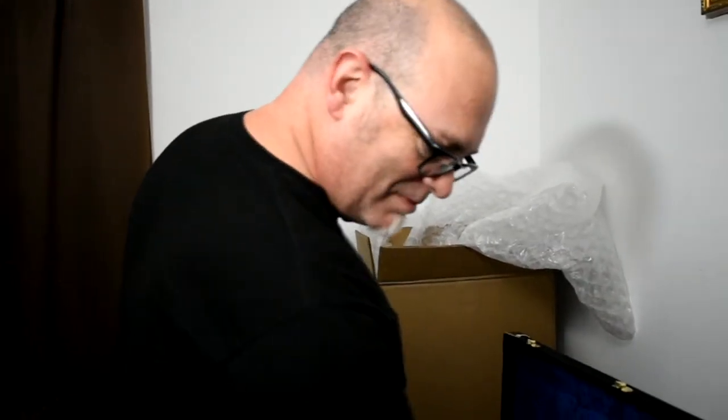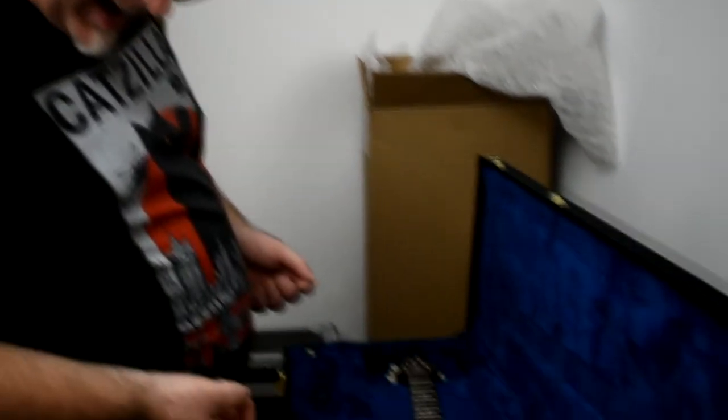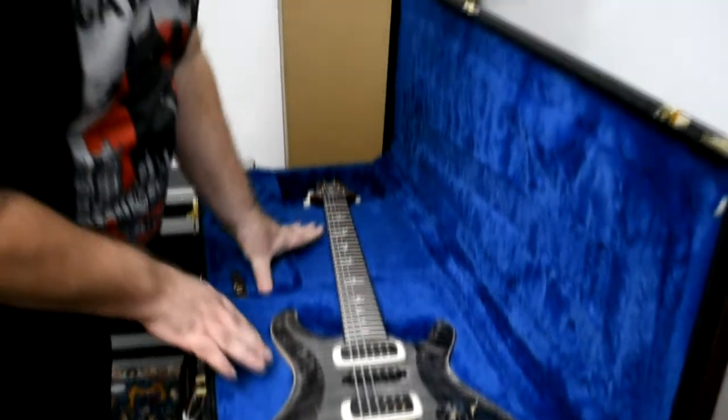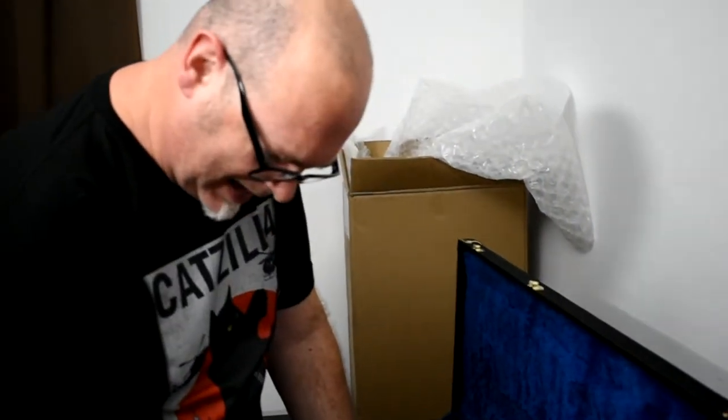Okay, so what I'm looking at — and I'm kind of stunned, I will admit — this is not my first PRS, as you guys who have watched some of my videos know. I've got some of these. But this is my first time ever getting one in black, because usually black is not my thing. But I'm looking at this and the top almost looks fake — and I'm not saying this in a bad way at all. The figuring is so deep, the way the stain is done, the gloss is so good on it that it looks like it's drawn on with a marker. Does that make any sense? Dig it.